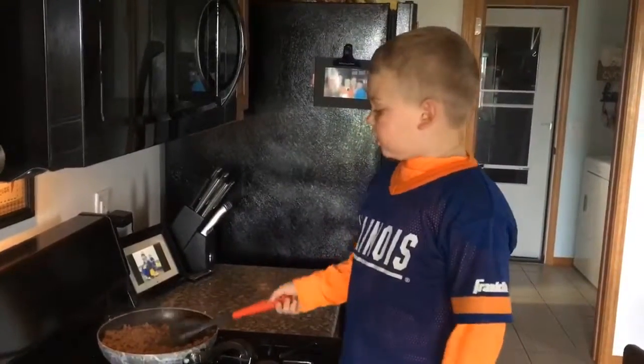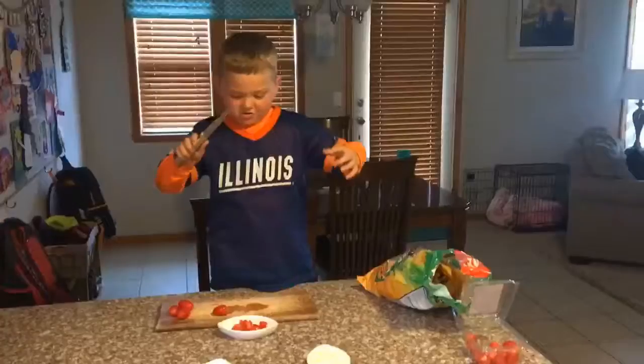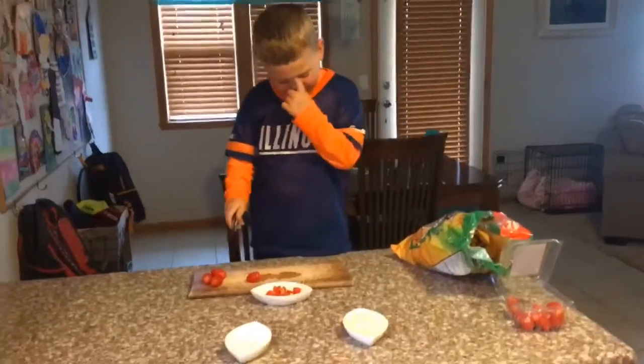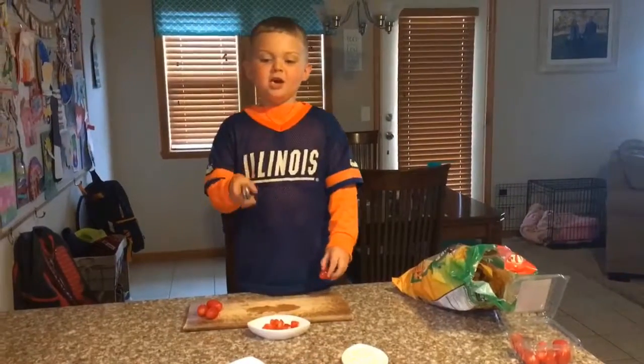Okay folks, this looks good. Now I need to plate it up. There are a couple more things we're going to do before we make our tacos.